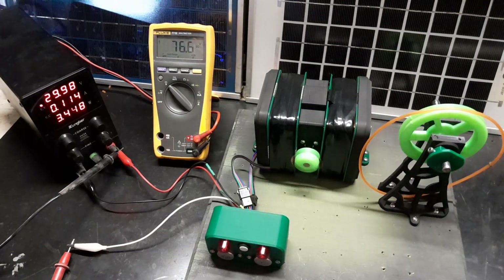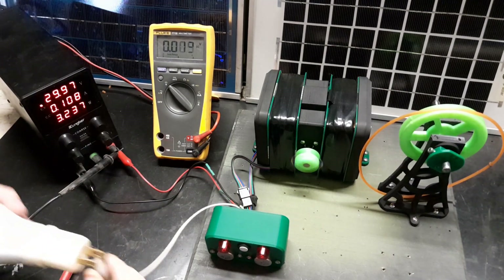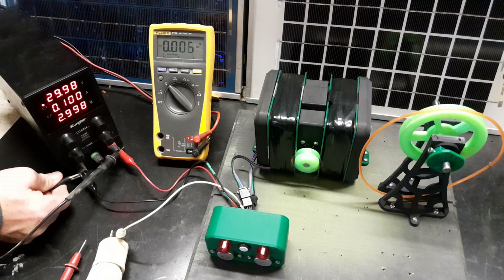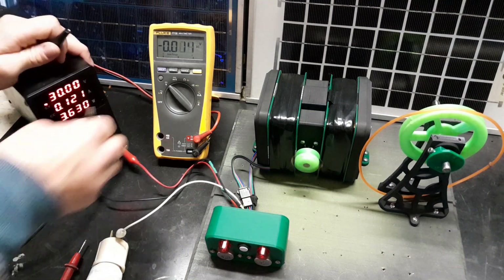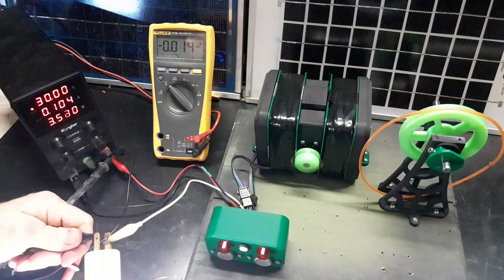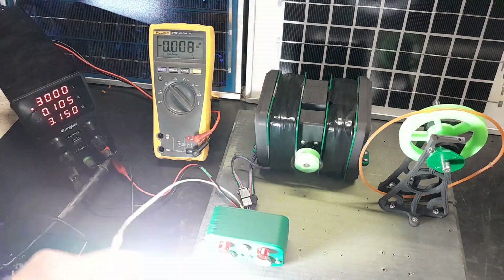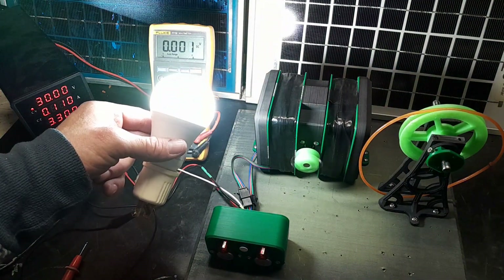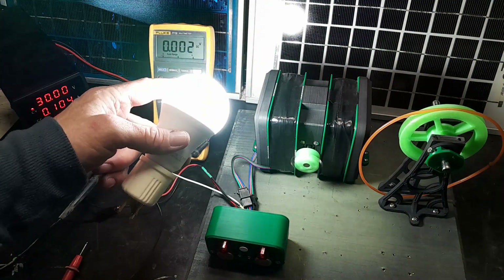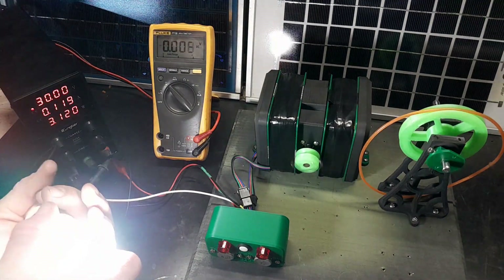I've got an LED and I'm just going to connect it across the positive as a ground — see what happens. It's got a flicker. If I put a smoothing cap on it, it would probably smooth out. But let's see what happens when we use the incandescent light bulb.